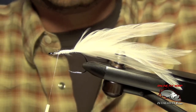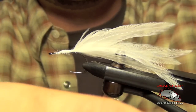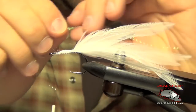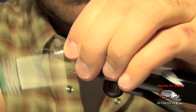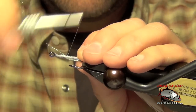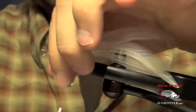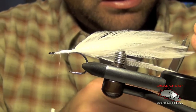Next thing we're going to do is tie in a little bit of crystal flash. You can use silver or pearl — I'm going to use a little bit of pearl here, about two to three strands. We're going to tie these in right on the side of the hook, two on one side and two on the other. Then I take my thread all the way back to the tail, trim out the excess, and trim that crystal flash a little bit shorter than the tail.